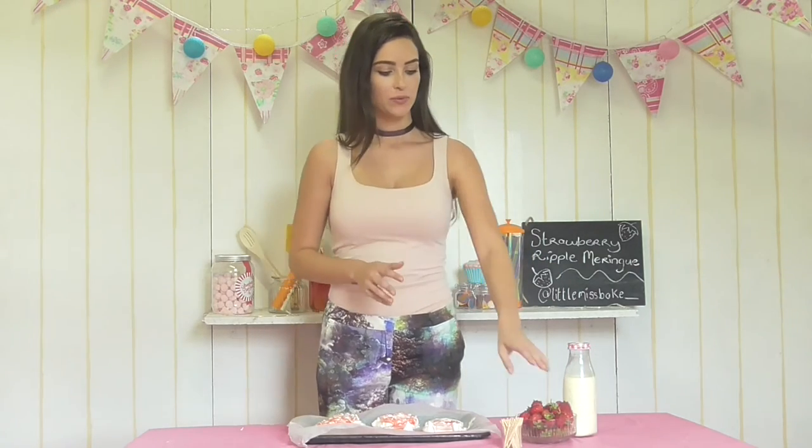While our meringues are baking in the oven, start whipping up your cream. Whip it to a nice stiff peak so it holds its shape. Then wash your strawberries, cut the little green tops off, and chop them up ready to go on our meringues.